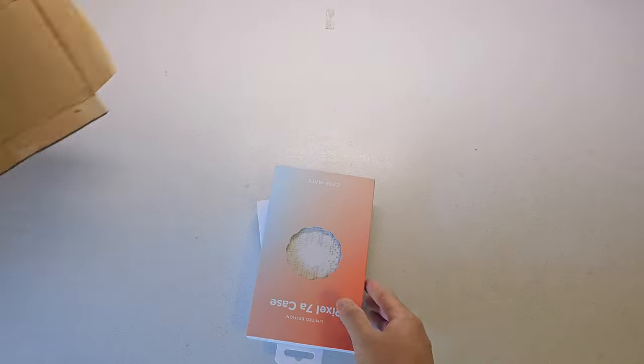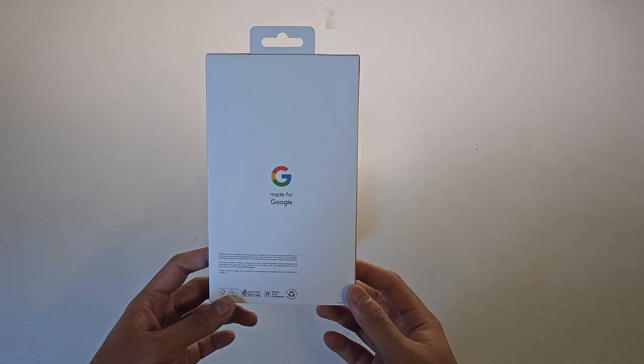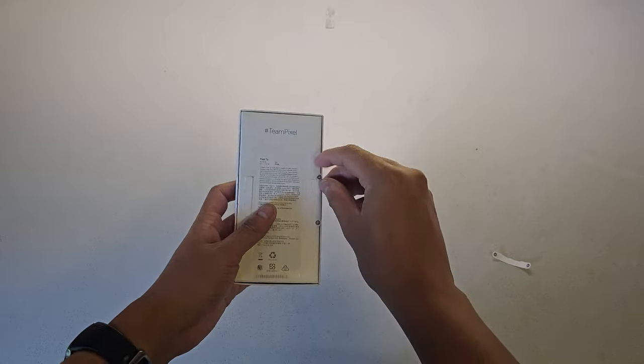Starting off with unboxing the phone — when I ordered it, Google had an offer where you can get a free limited edition phone case, as well as an extra 150 Australian dollars to spend in the Google store.